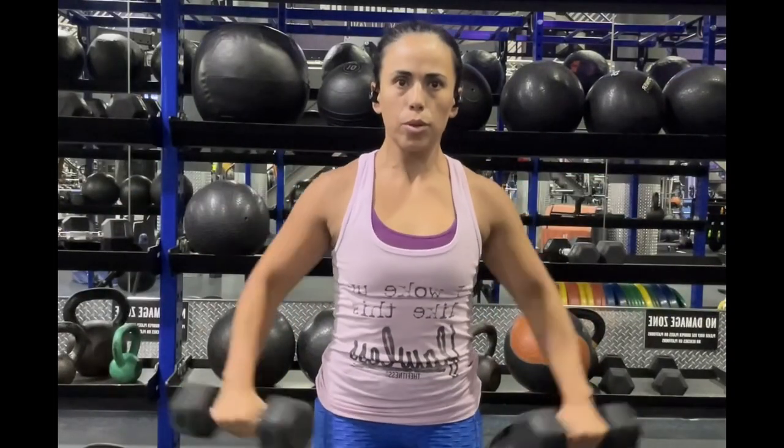Now we are going to do some more lateral raises. As you can see, I've bumped up the weight — going up to 10 pounds for this set, and then I ended up finishing them at 12 and a half pounds. I'm doing four sets of 12. It's funny — I've been doing lateral raises for years and it always seems like I can't get past that 12 and a half pounds.